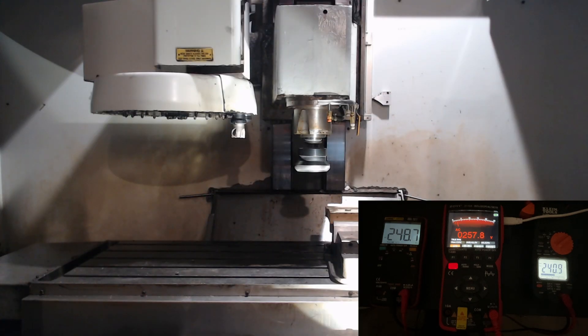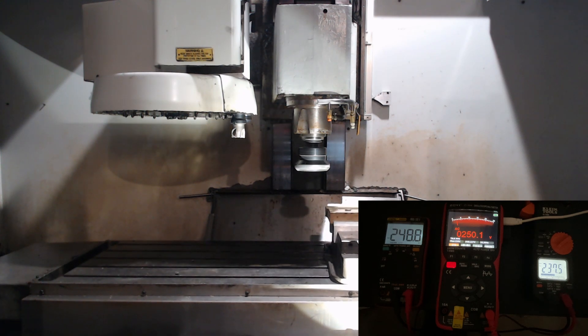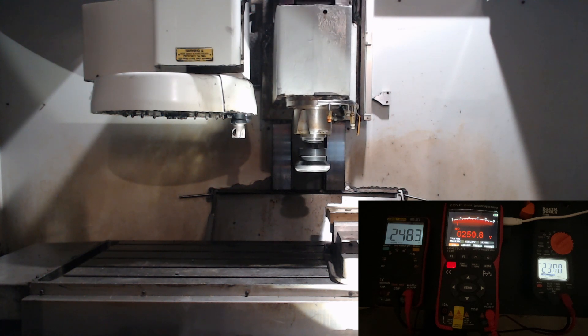To measure the voltage between the legs, I hooked up three multimeters to measure the delta between each of the phases on the rotary converter. I then powered the machine on and ramped the spindle between 250 and 1000 RPM while jogging the axes. I saw little to no voltage change, indicating that at least at very low loads, the rotary converter can handle the machine just fine.